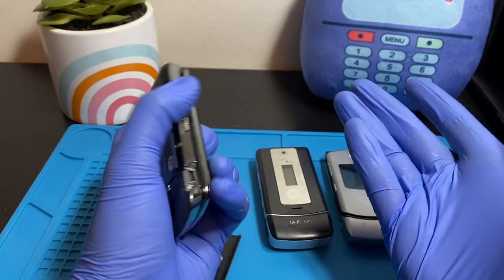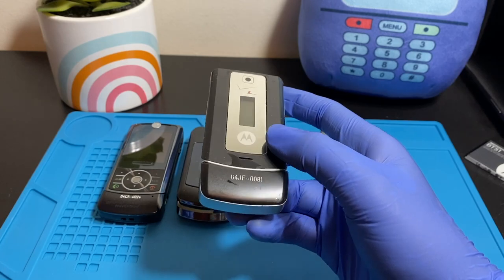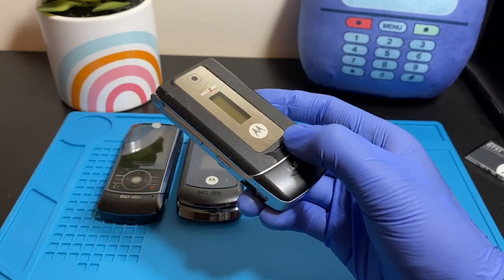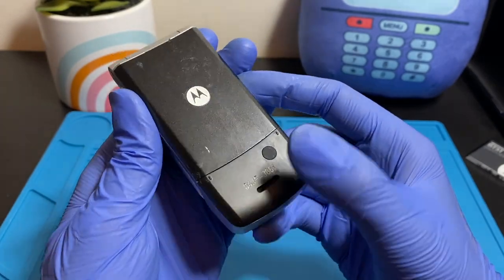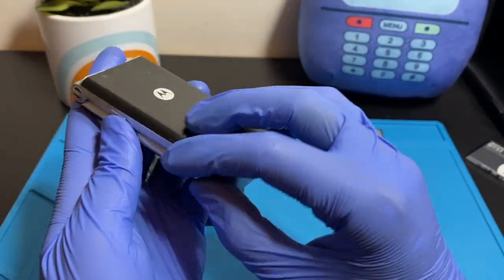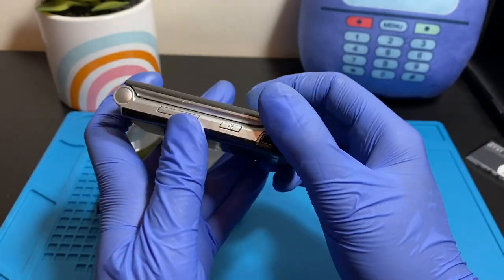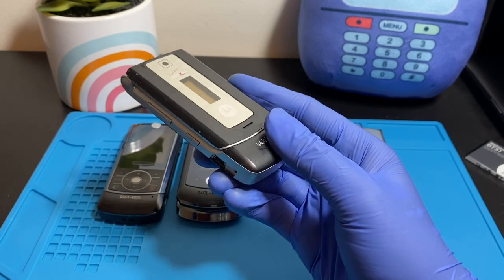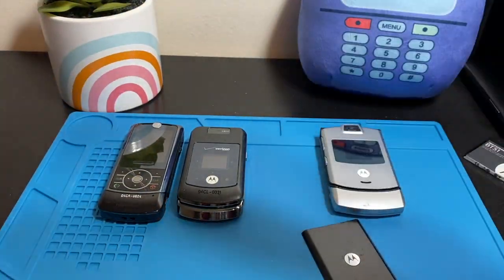Next is the Motorola W380 from 2007. Out of all the phones here, this is actually the most rare — I've only seen one or two on eBay ever, and there's just one for sale right now. As a Verizon prototype, it's even rarer. This was also the most annoying phone to clean in terms of rubber — rubber was everywhere, just stuck. It came with a small flap on the side that fell off, but I'll find it later.